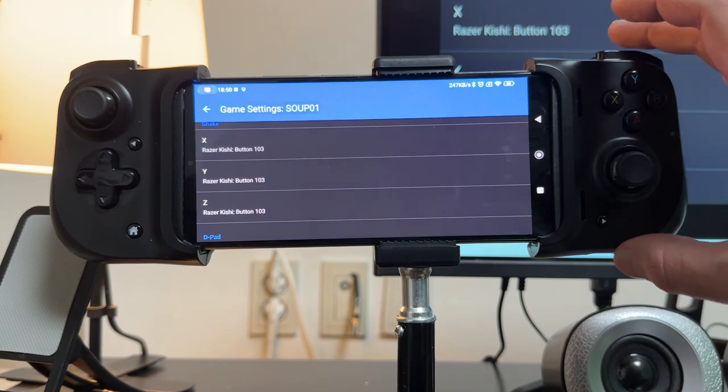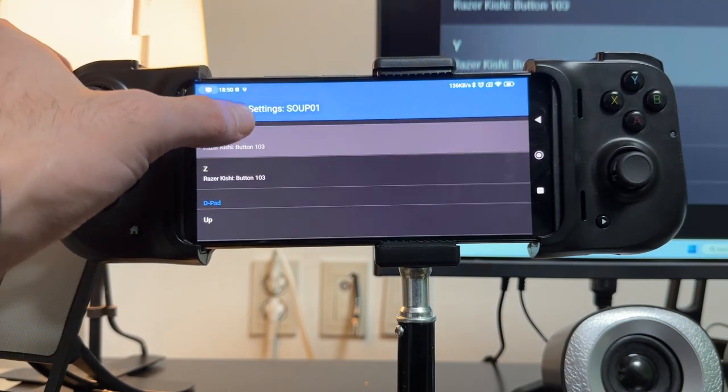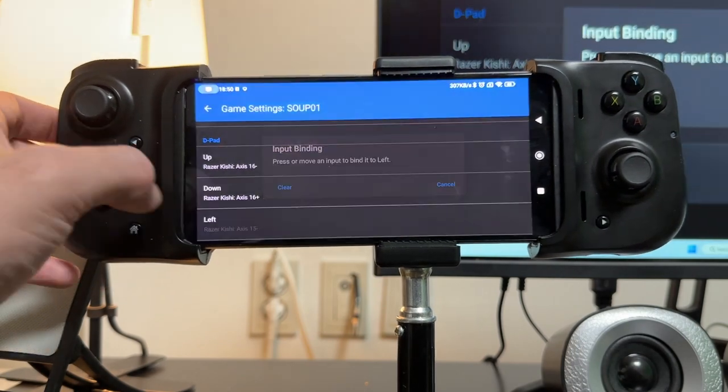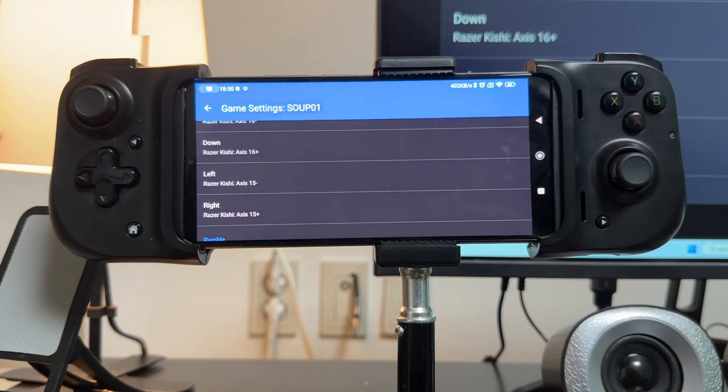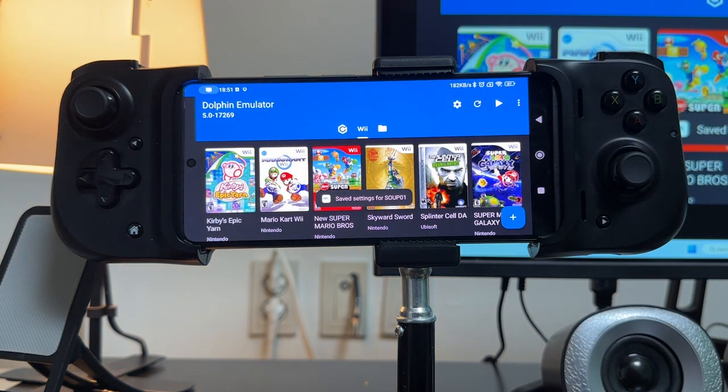D-pad is standard up, down, left and right. This game, like Super Mario Galaxy 2, doesn't rely that much on the D-pad, so it's a win-win that we use it for multiple things. That is our controller setup. I'm going to back out, and it's going to save the settings to the game code for Skyward Sword. Now I'll get into the game and show you a couple of the controls, how they work, and how this is a great but not perfect control setup.